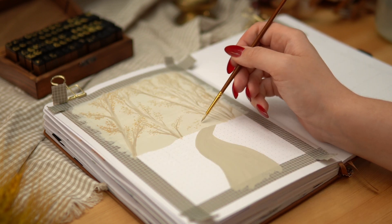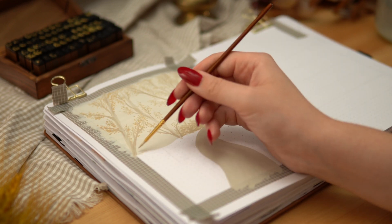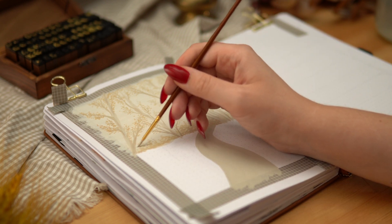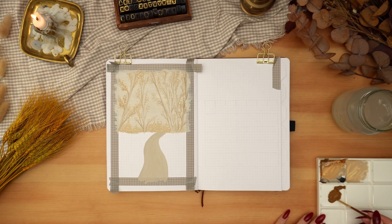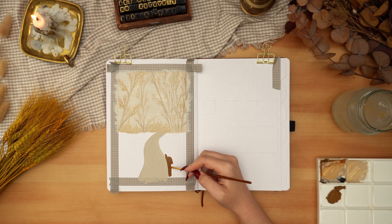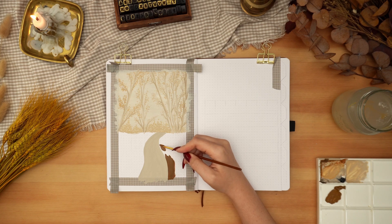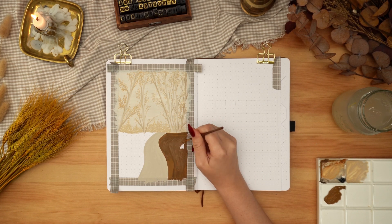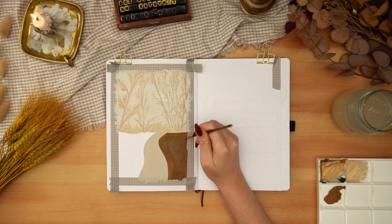I'm also adding some splotchy areas down towards the ground to look like bushes and lower trees in the background. I just want to get a base in for the ground at the bottom, so I'm using a lighter brown to get that filled in, and then a darker brown to paint the trunks and branches for all of the trees in the foreground.